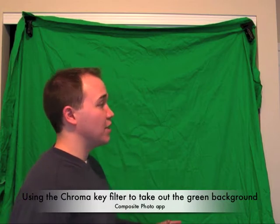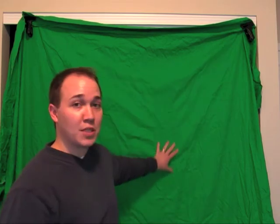We want to walk you through this video and show you how to set up a green screen. Now in a studio, normally you have professional lighting and a green screen that's free of wrinkles. But the nice thing about the chroma key feature in the Composite Photo App is that it's a very powerful feature that requires very little setup.